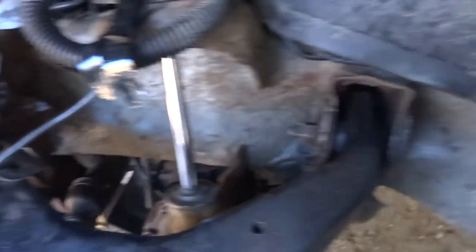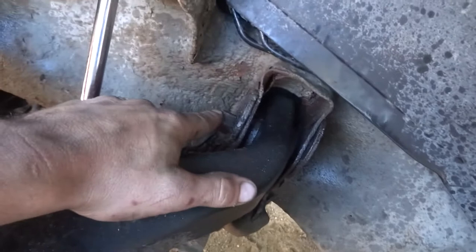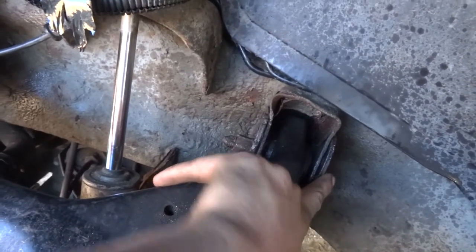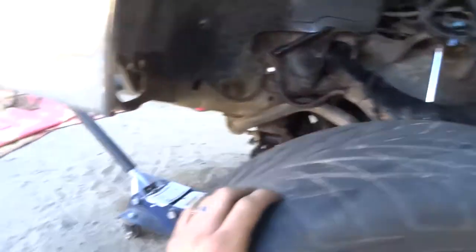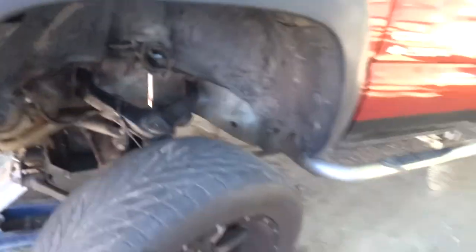There it is — we got them both adjusted out. Hopefully it's enough to make a difference. So like I said: loosen the nut, turn the bolt whichever way you need to go up or down. You might need to pry and persuade a little bit, but hopefully that does it. We'll set it down and see how it looks.